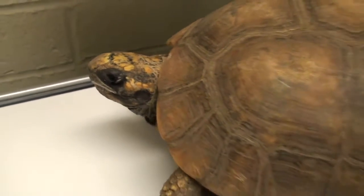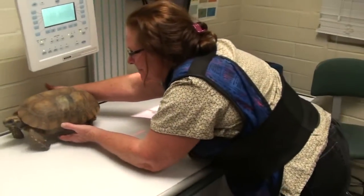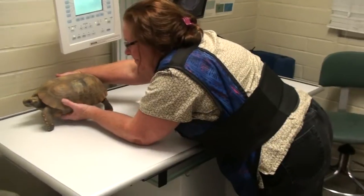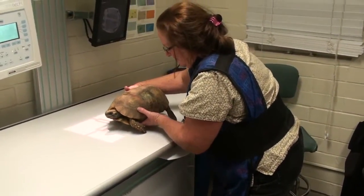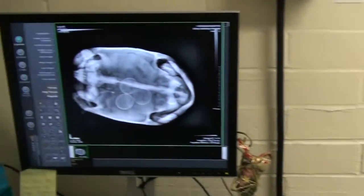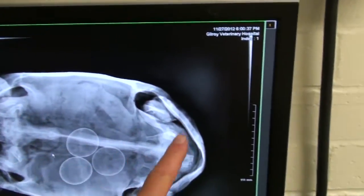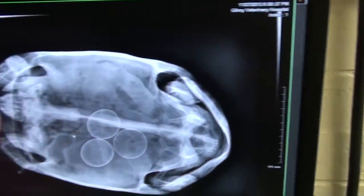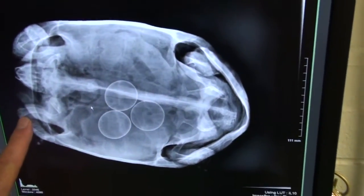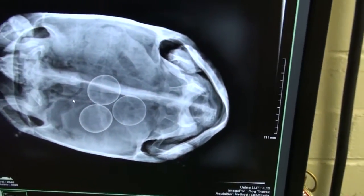Lucy's on her x-ray table because we're seeing if she has eggs. So the owner knows what to expect. We took the x-ray, and here it is. This is her shell, her plastron, her spine, her head, and her feet. And these circular objects are three eggs she's got inside.